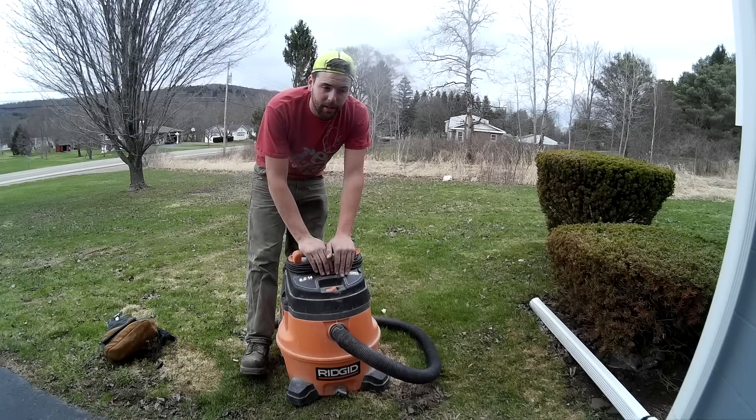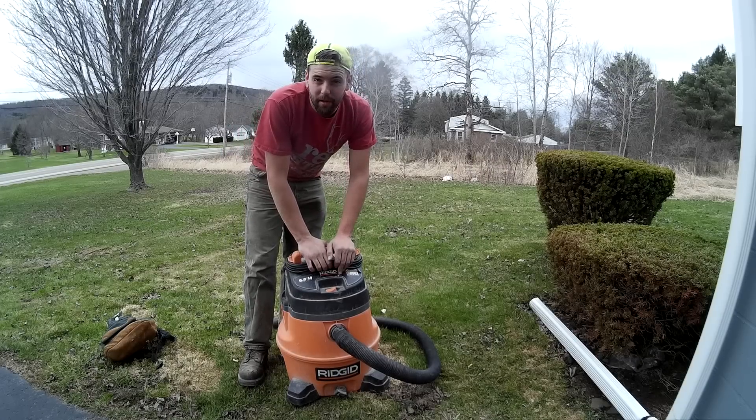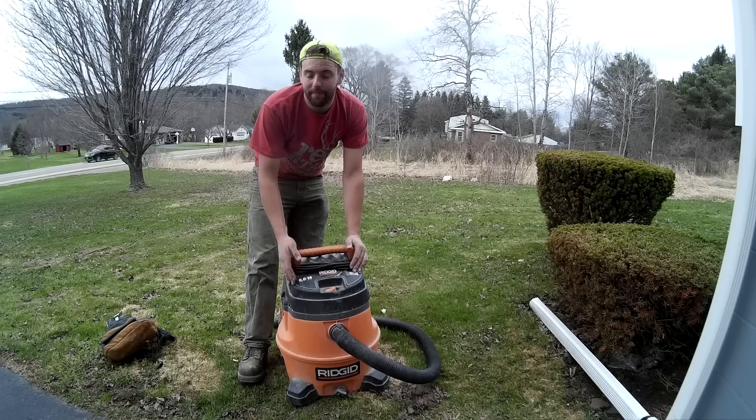A lot of people just skip a few steps, then all of a sudden they burn out their shop vacs and it can't last as long as they want it.